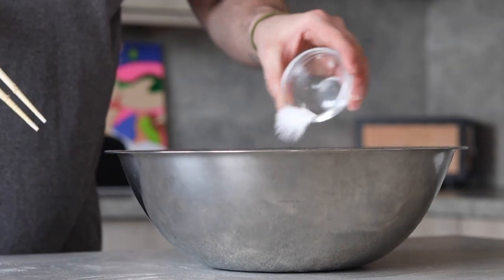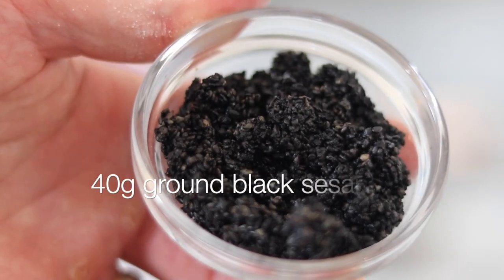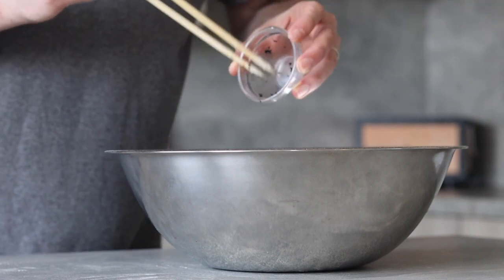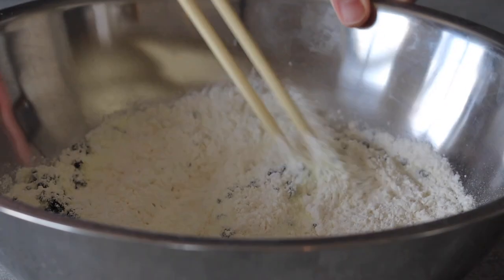To this large bowl we want to add 370 grams of all-purpose flour, 5 grams of baking powder, 35 grams of white sugar, and 30 grams of skim milk powder for some flavor. To mimic a classic sesame seed bun we're going to need 40 grams of brown black sesame seeds — simply grind black sesame until nice and fine. Then give all the dry ingredients a good mix.